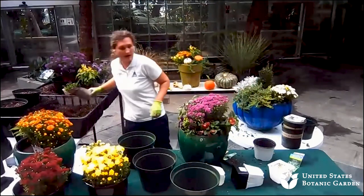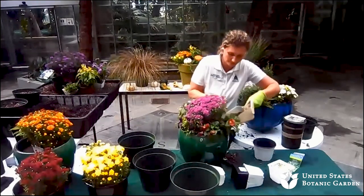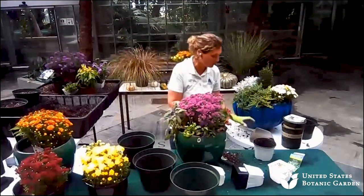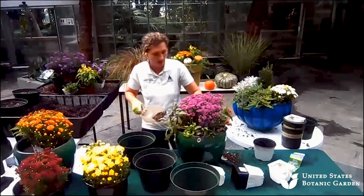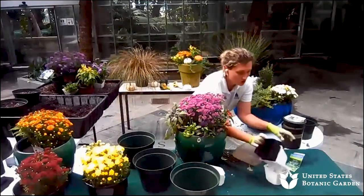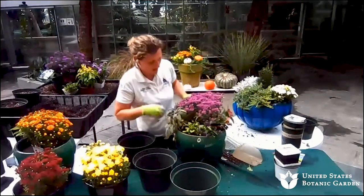It's usually best to put the fertilizer down and then water the container, because as it's watered it gets fed at the same time. So as I'm tucking the soil in, I've got my garden sage, I've got pansies, I've got the chrysanthemum — a little bit of everything all tucked into this container.